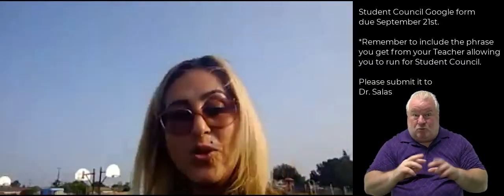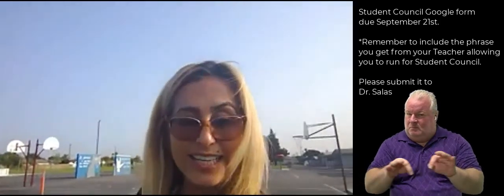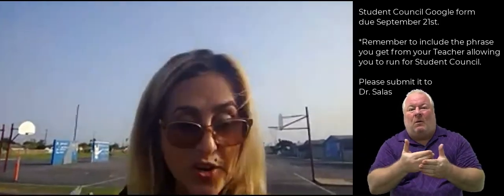Today is Thursday. I'm going to put my bell down here and start our announcements. First, I want to remind you: if you are running for student council, make sure that you turn in your form to me. Please make sure you have those phrases from the teachers that verify they are giving you permission to run for student council. There may be one or two of you that accidentally turned in your form, so make sure you let your teachers know, because you need to make sure that you have their permission.